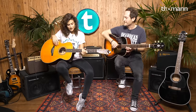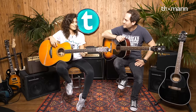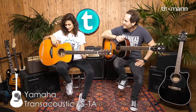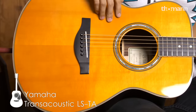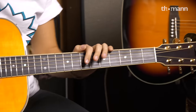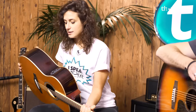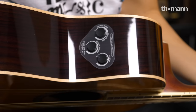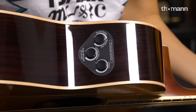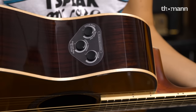So let's start with this one. That's the new baby — a Yamaha Transacoustic LSTA. From the looks, it's kind of standard, with golden tuners up top. But we have something very special here: the Transacoustic feature, which is a built-in effect in the guitar's body.